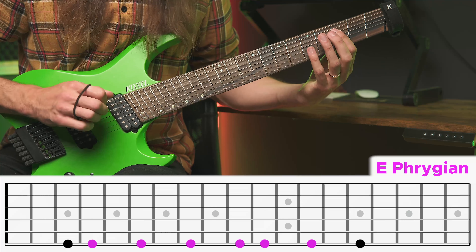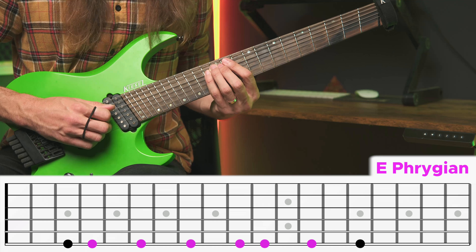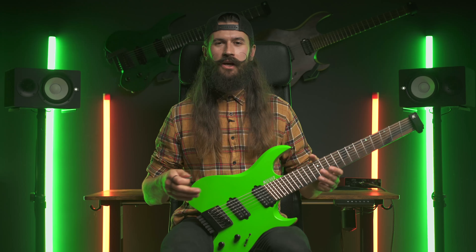And horizontally it will be 1, flat 2, minor 3, 4, 5, flat 6, minor 7, and octave. Awesome — so once you have that, the next step is the choice of technique.